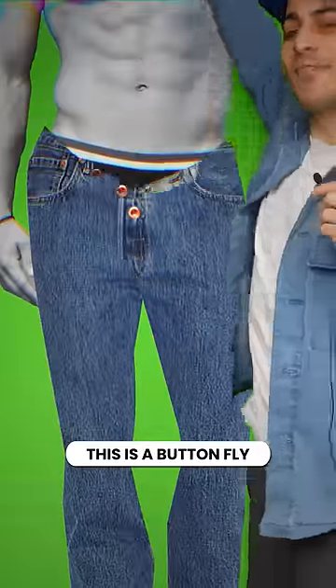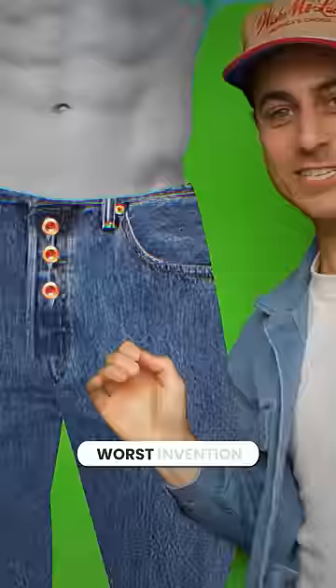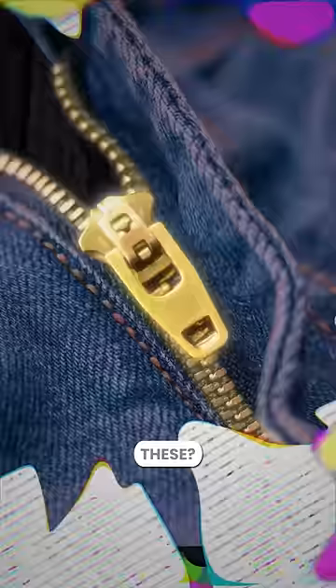This is a button fly, the world's worst invention. So how did we get these?